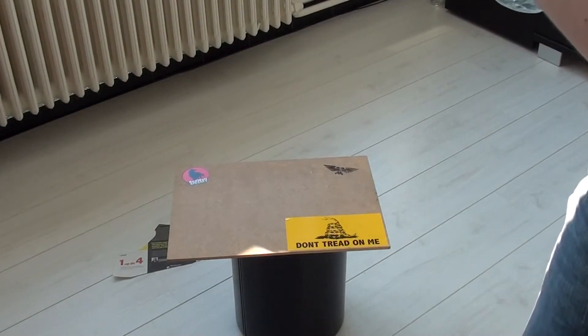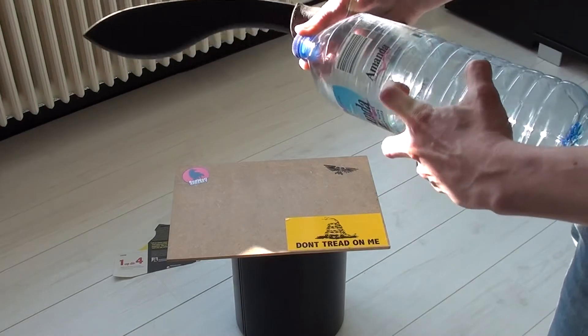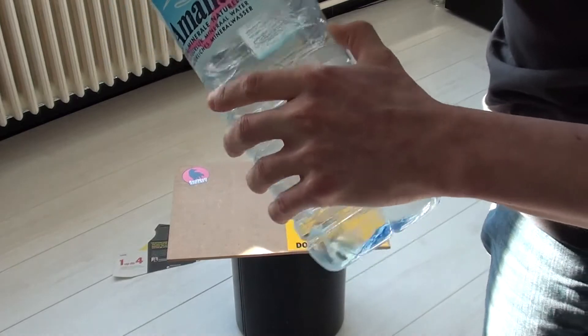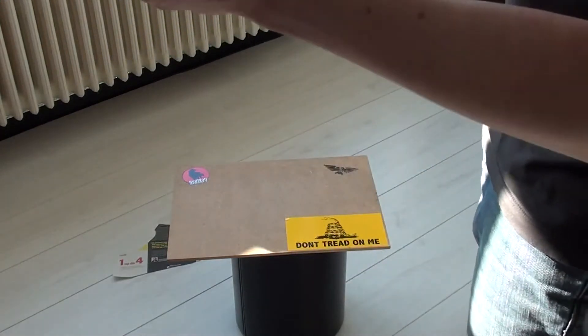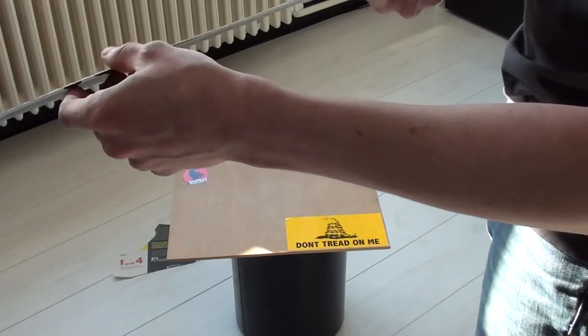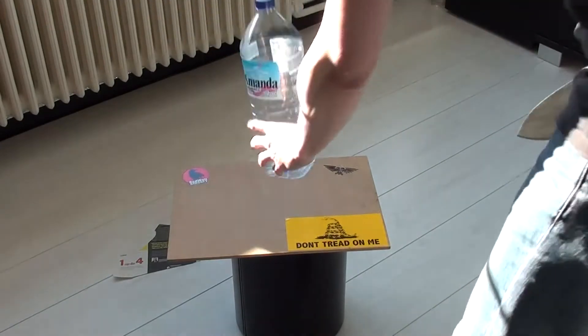Well, that was a bit of a failure. Didn't exactly do much. Maybe it's not sharp enough, maybe it's too thick, or maybe I just suck. Let's have another go.